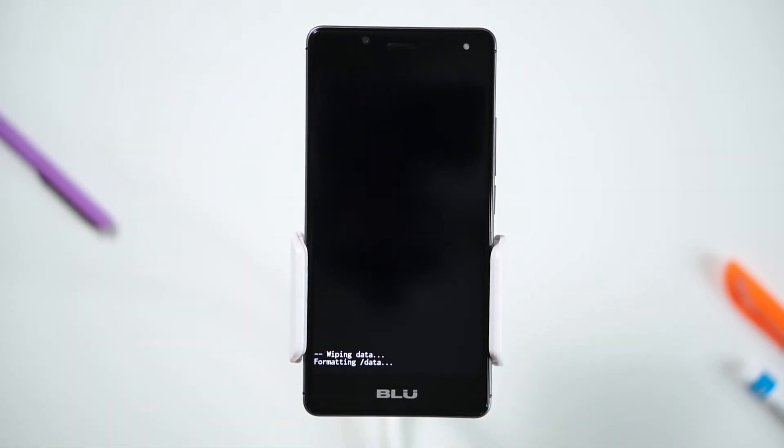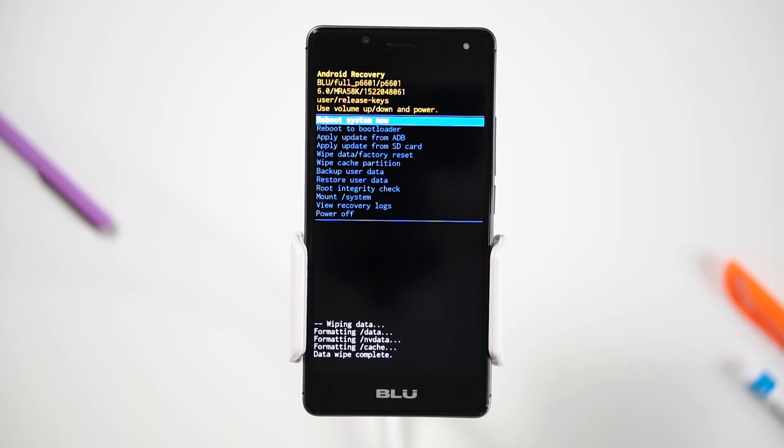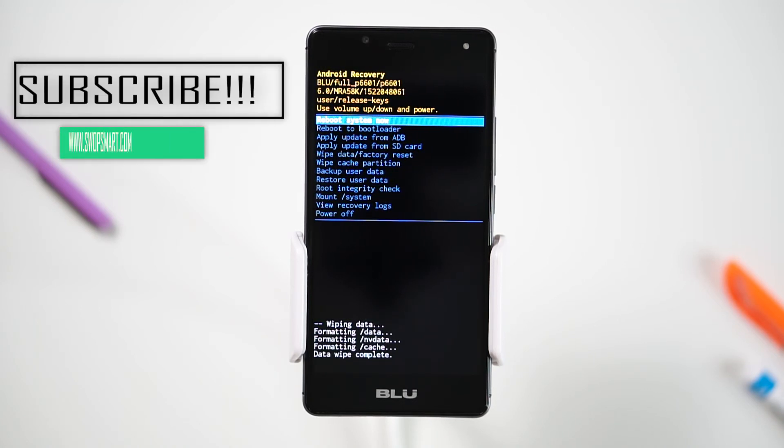Wait for the factory reset to complete and you're done. If you found this video helpful, please subscribe to our channel, like the video, or leave a comment. We'd love to hear from you. Thank you for watching. Until next time.